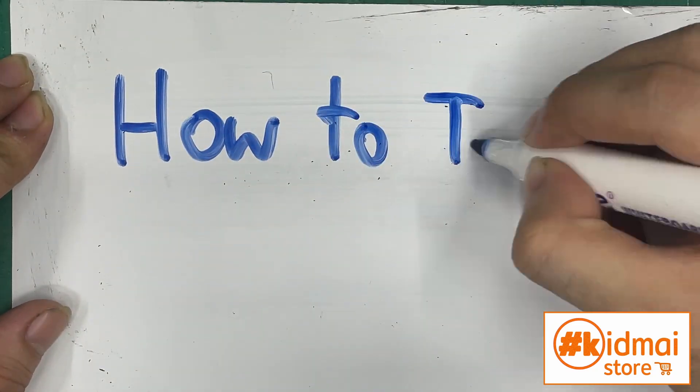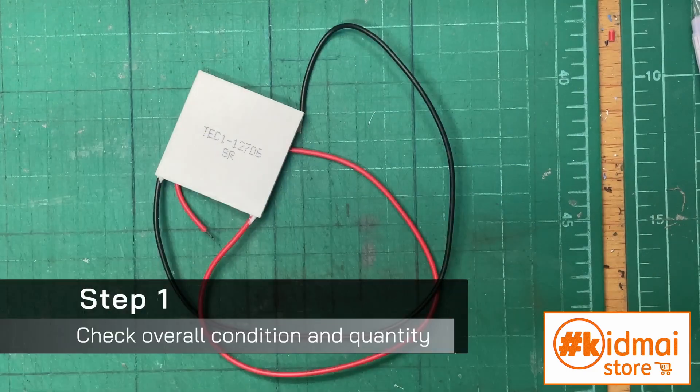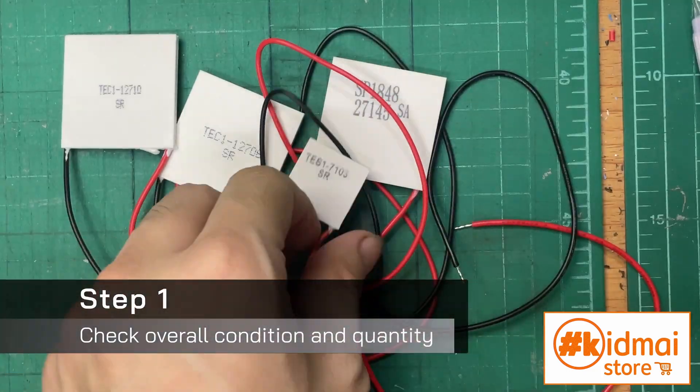So you just bought your new TEM module for your new project, and you want to make sure it works properly before actually using it. So here are all your new TEM.